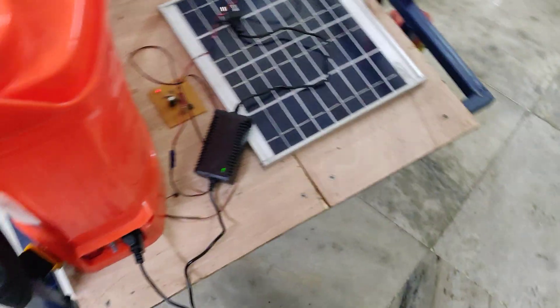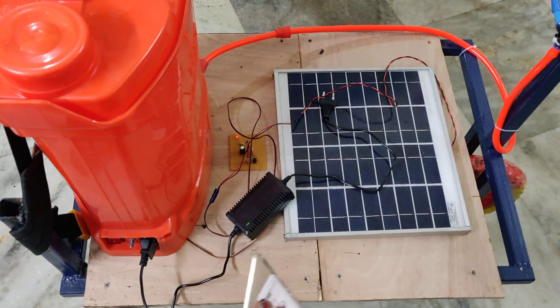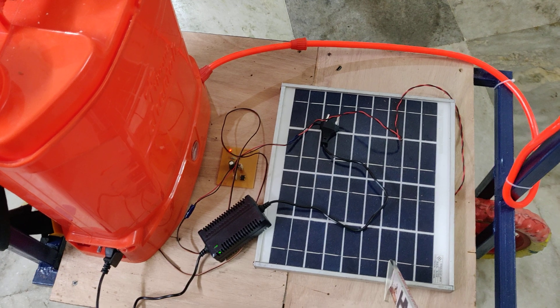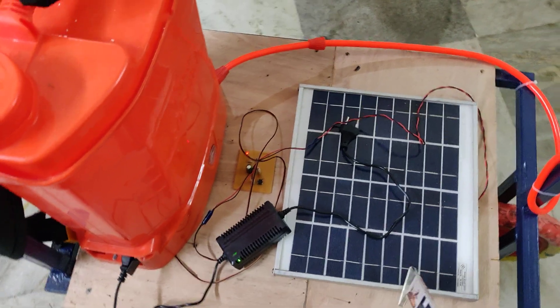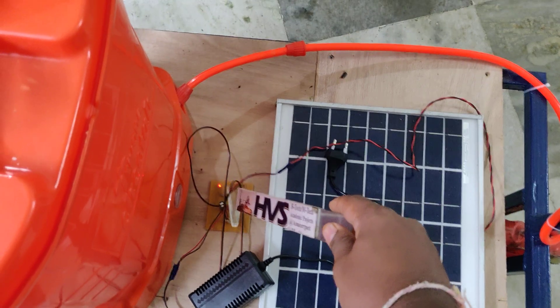We are getting power supply from a rechargeable battery. We have two sources to charge the battery. One is from the solar panel — we are using a 12 volt, 20 watt solar panel — and the output from the solar panel is given to the battery through this charging circuit.